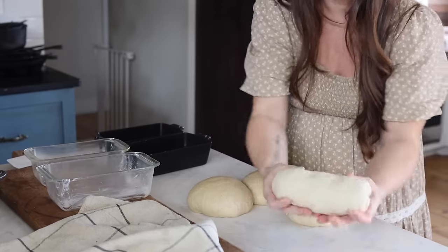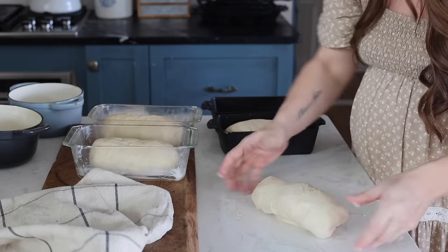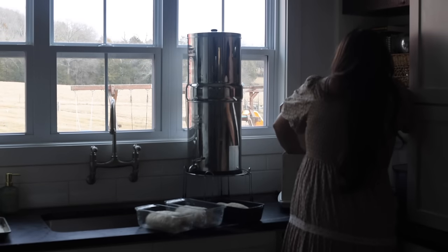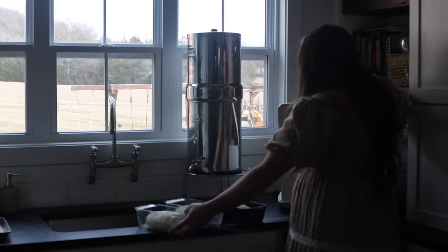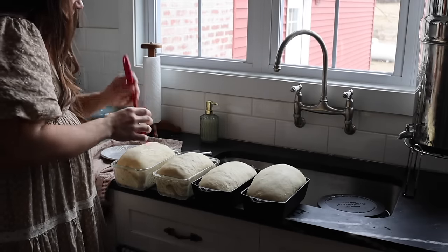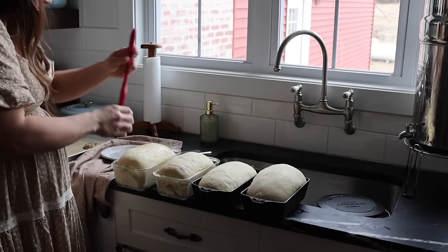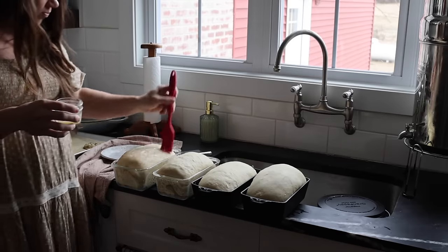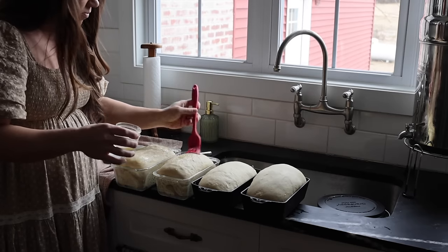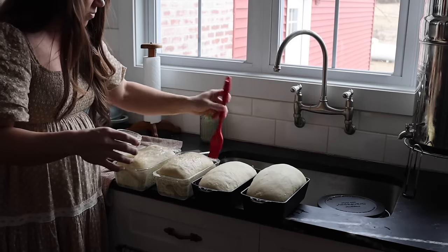I've got my loaf pans prepared — cast iron and glass. I really like cast iron because there's virtually no cleanup if it's well-seasoned, making it pretty much non-stick. Some things don't work well in cast iron, like highly acidic foods or cheesy sauces. I'll link my blog post on cast iron prep, seasoning, cooking, and maintenance if you want to check that out. I'm brushing the tops of the loaves with butter for a nice golden-brown crust, then getting them in the oven at 350°F for half an hour.